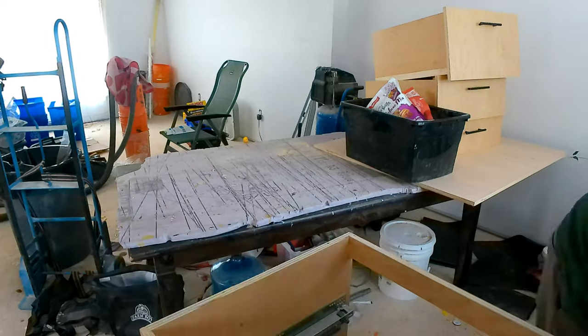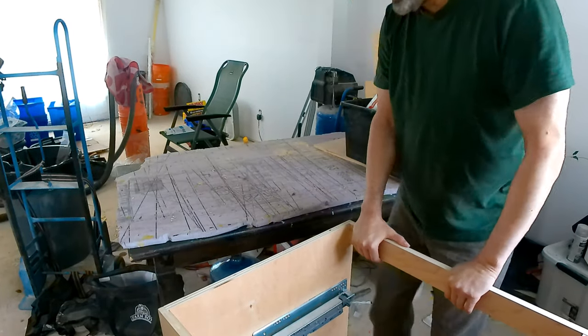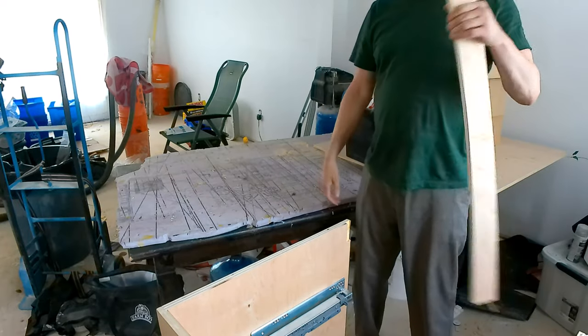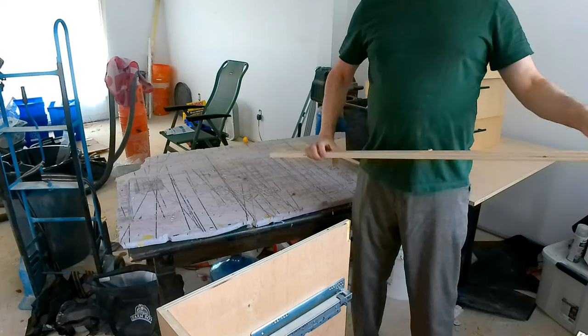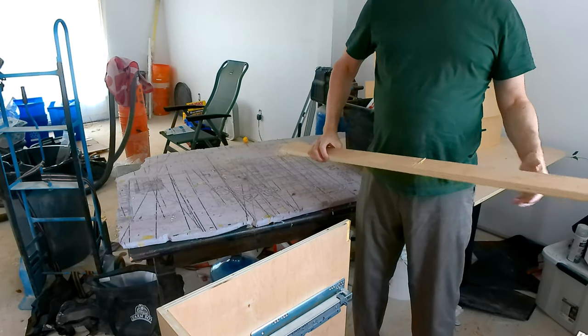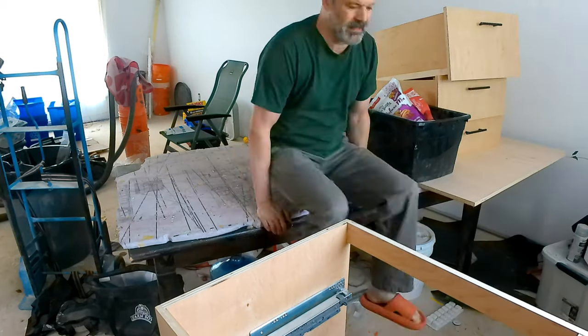Today I'm taking a look at the mobile island, or the rolling island, that I was working on previously. It stopped rolling very well and I thought to increase the clearance between the skirt and the floor. I don't think it's actually related — I think it was just crap on the floor.